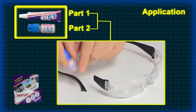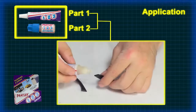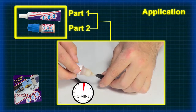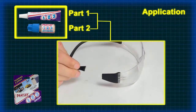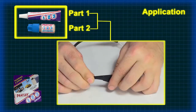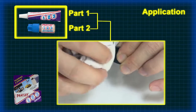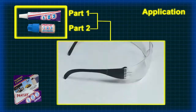Smear a very thin layer of activator from the bottle on one surface and wait at least five minutes for it to evaporate. Apply a bead of resin from the tube on the other surface without spreading the bead. Align the surfaces, bring them together with light pressure and hold for two to three minutes. You can clean off the extra resin and leave the object to cure to full strength for about 30 minutes.